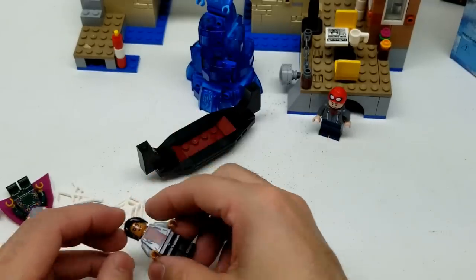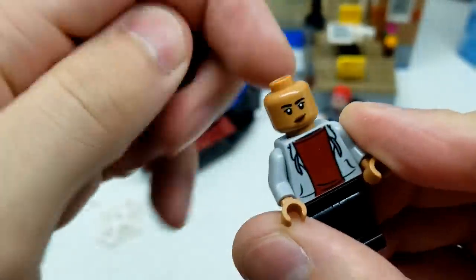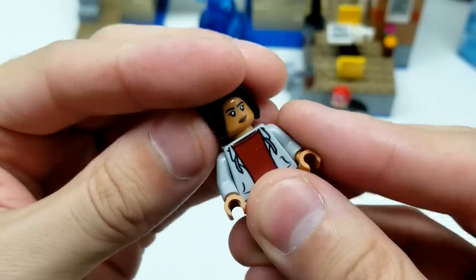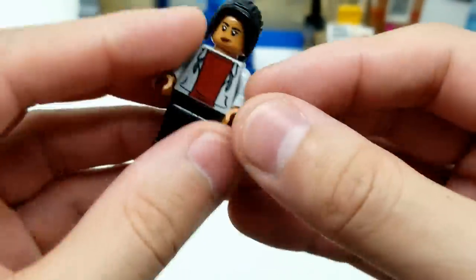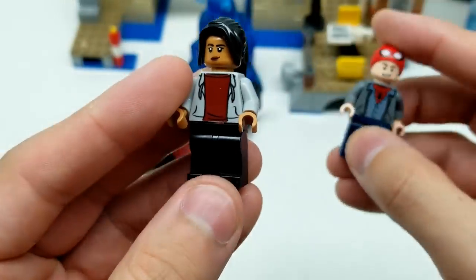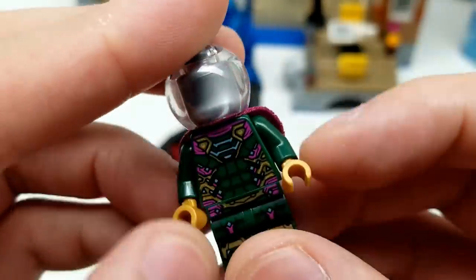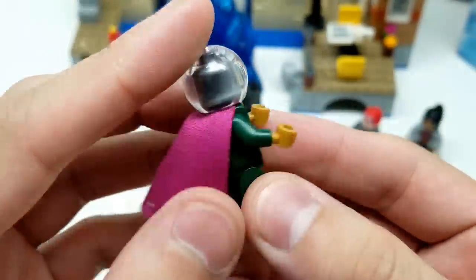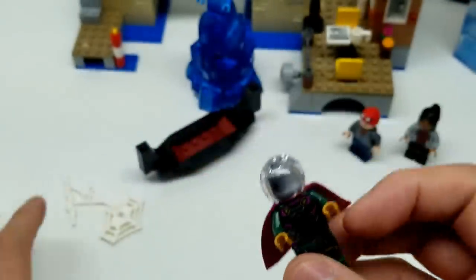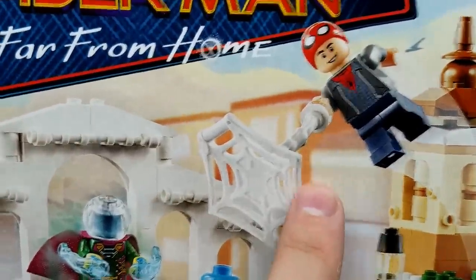That looks awesome. Look at MJ - you can't really turn this hair a whole lot but you can turn it from here to here. So if you decide to turn the head a little bit, it will turn a little bit. It looks like she might have a hoodie on too - though they're not matching hoodies. That looks awesome. And then Mysterio - it's the same Mysterio you just saw, but he looks really cool. And maybe it'll be cool to have three Mysterios. We have some great web accessories - much like it shows right here. That looks really cool.